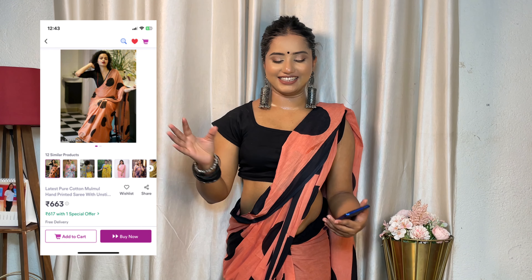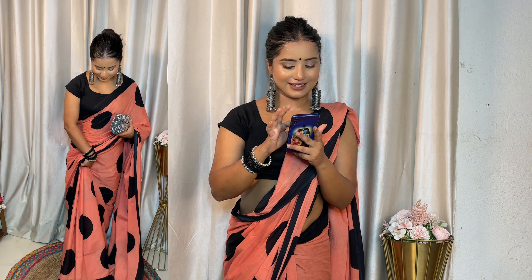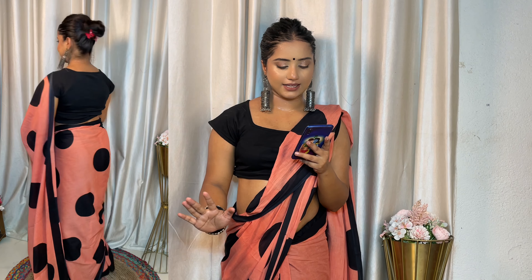Next, I am wearing this one so you can see it on me. It is printed all over the body. You will get 12 similar products. This is very trendy — it is called a Polka Dot Printed Mal Mal Cotton Handloom Printed Sari in pure cotton fabric. It comes with a blouse piece. The cost is Rs. 663 and it has a 4.2 star rating. It is appropriate for summer.